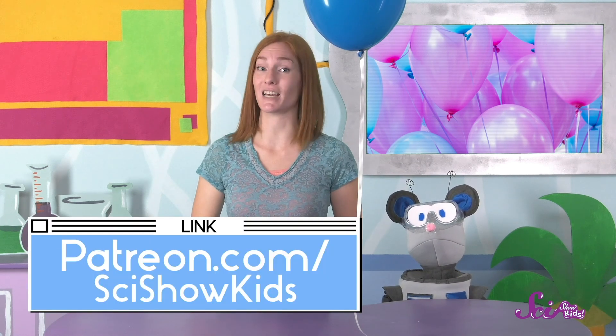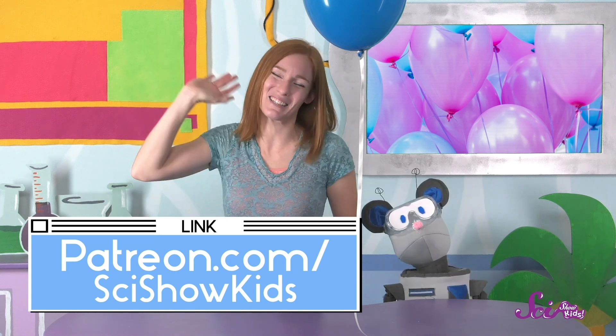Have you ever lost a balloon? What do you think happened to it? Ask a grown-up to help you leave a comment below, or send us your questions through our website, patreon.com/scishowkids. Thanks, and we'll see you next time here at the Fort!